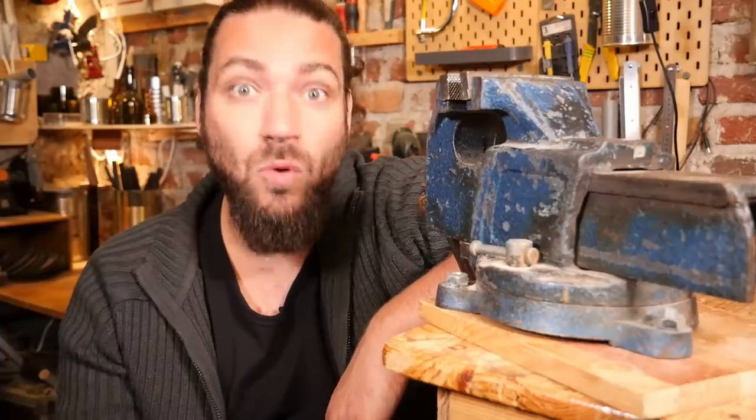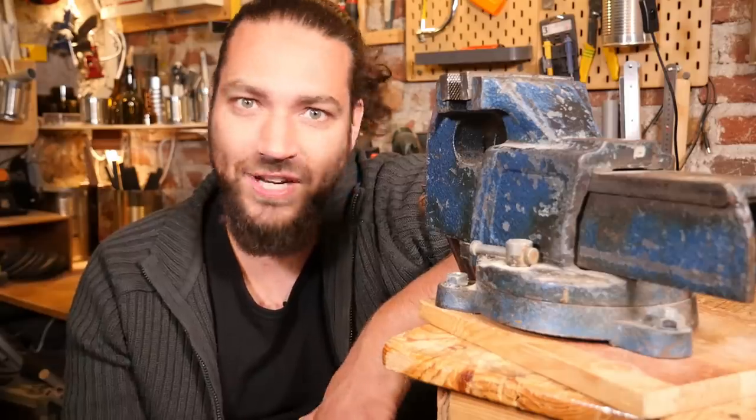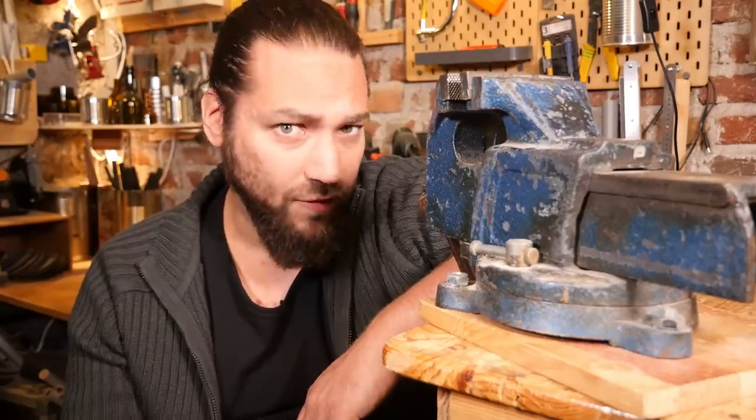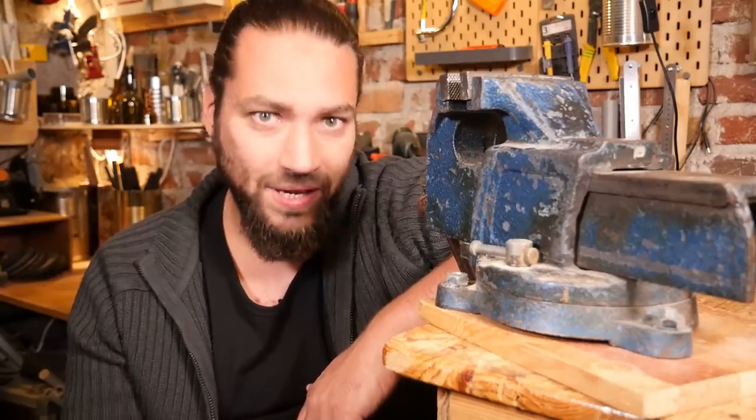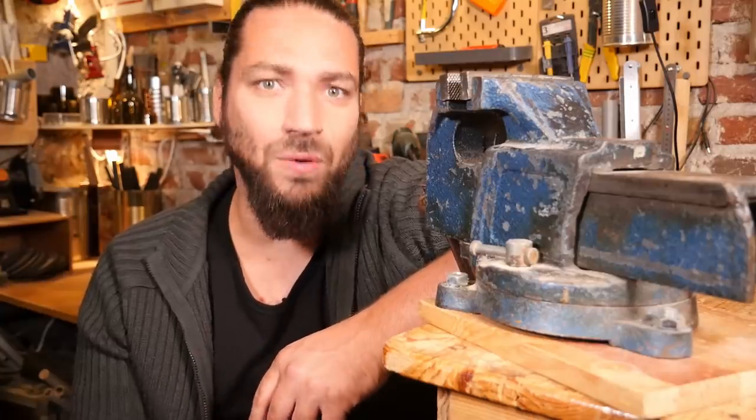Hi everyone. When I'm in my workshop, one of my many obsessions is to explore the hidden sounds of metal. There are a lot of metallic objects with great sounds but not enough acoustic power to become instruments. But there is a way to amplify those sounds, and that's the instrument I want to build today.